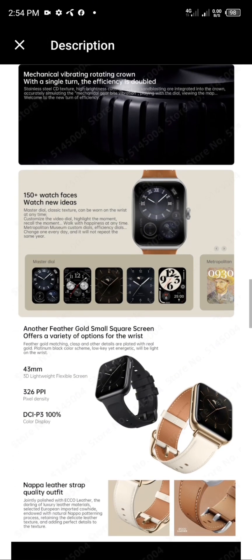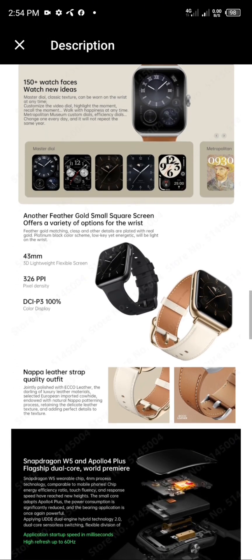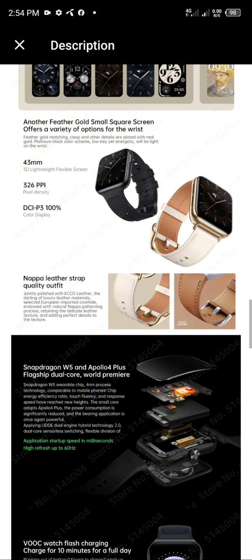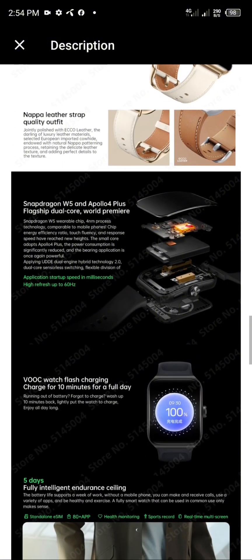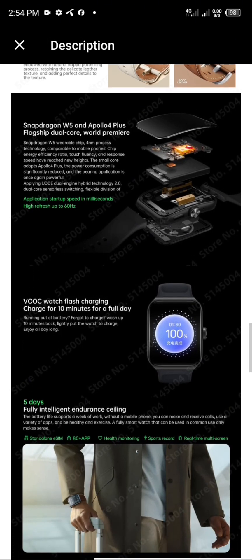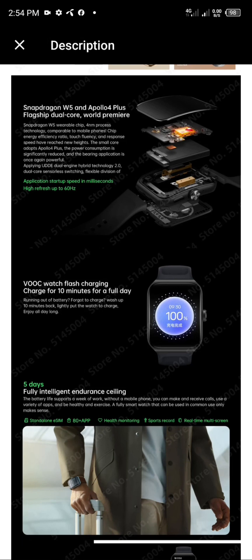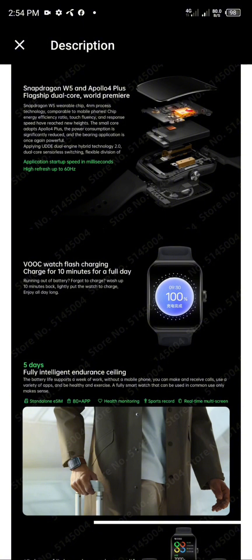The feather gold small square screen offers a variety of options for the wrist. Feather gold matching clasp and other details are plated with real gold. Platinum black color scheme — low-key yet energetic — will beautifully light up the wrist.